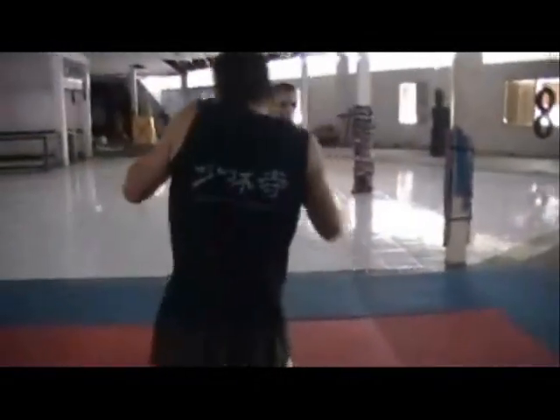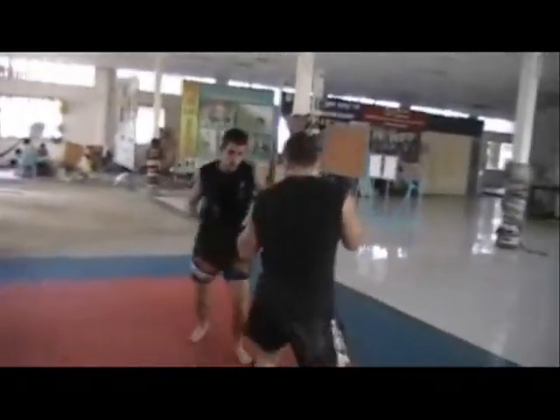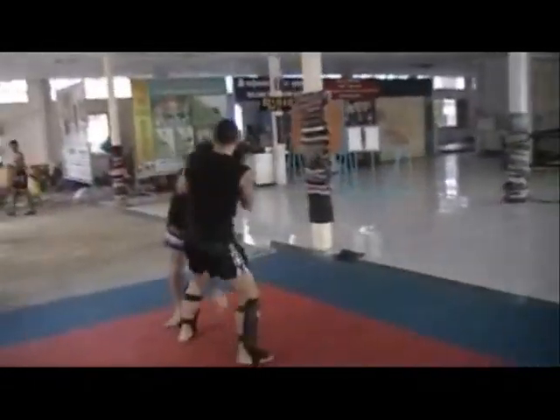It's like walking a tightrope. We want to learn the art and we want to fight, but we've got to make sure that we're fighting with the art that we're learning.